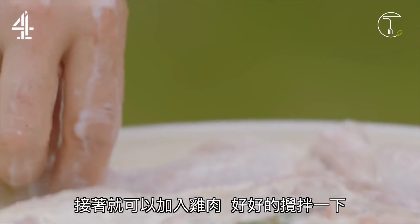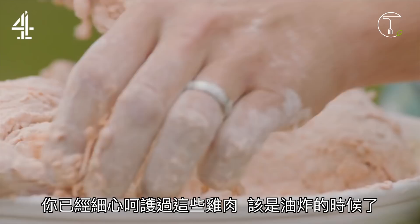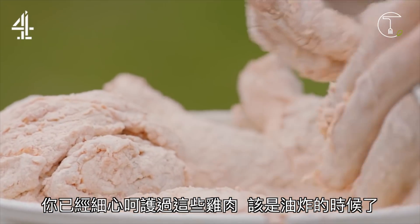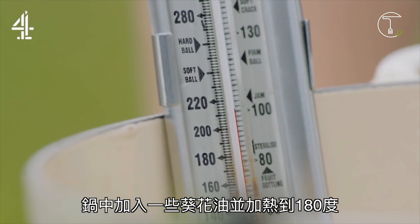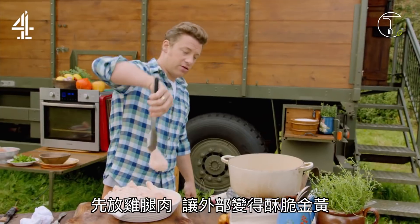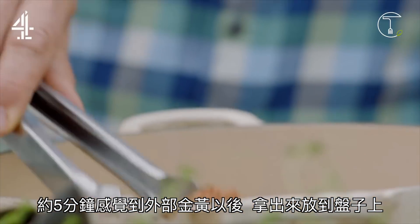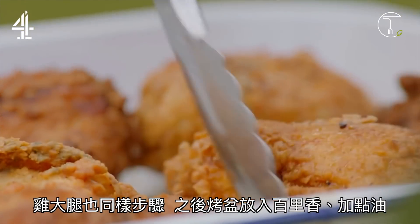Then go in with the chicken — just get your fingers in and have a good old toss around. You've given this chicken some serious TLC, now it's time to fry. Half fill a sturdy pan with sunflower oil and heat to 180 degrees Celsius. Drumsticks first — slowly put them in, colour it up and get it crispy in the oil. Soon as it looks nice and golden and gorgeous, after about five minutes, put it in the tray. Do the same with the thighs.